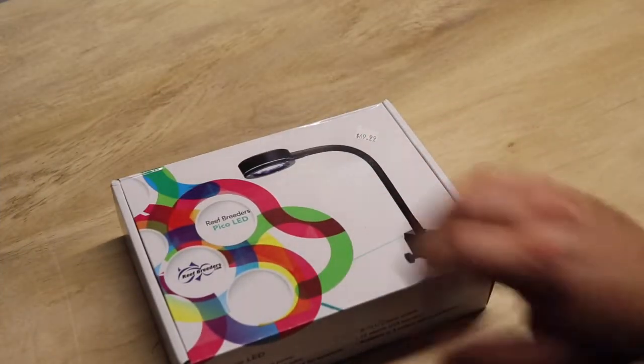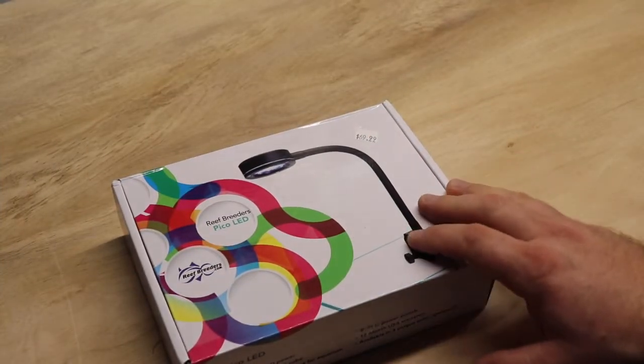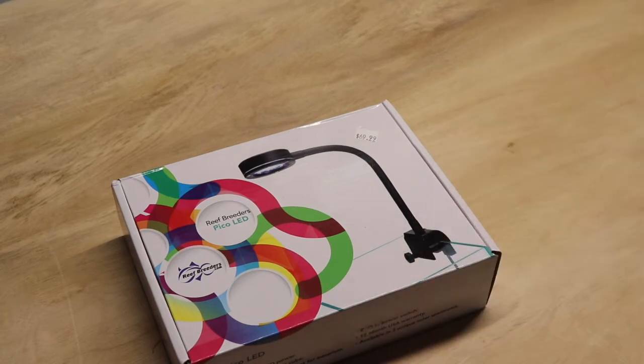This is where I talk about everything that has to do with reef keeping, mostly products, because that's what we're doing here at Corals Unlimited. Today we're going to be taking a look at the Pico LED from Reef Breeders, so let's jump into it. This is a little Pico light that is going to work out for those smaller Pico setups.